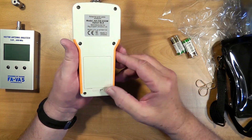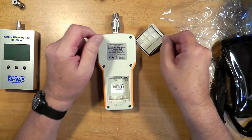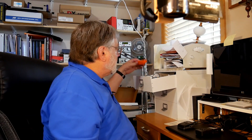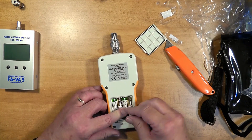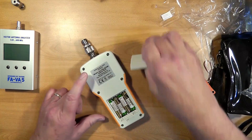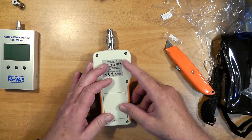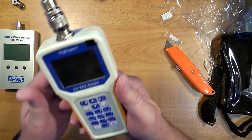To put the batteries in, we unlock it — this opens up. We're going to have to cut the battery tie with my handy box cutter. We put in the four batteries, put the battery cover back in, and lock it. There.